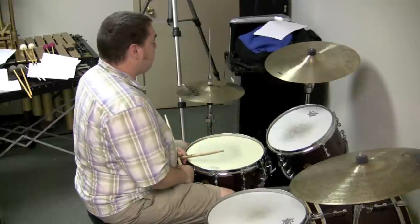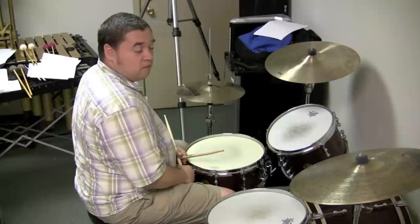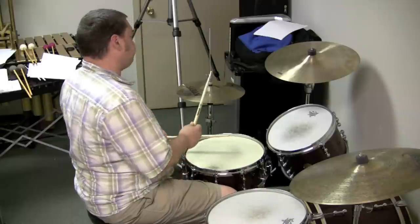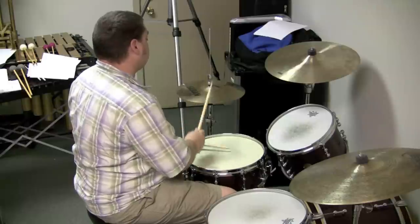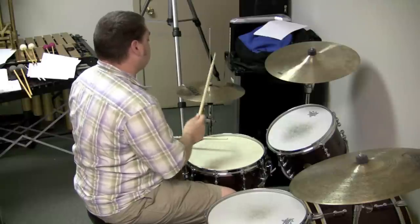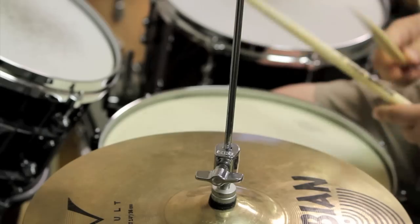The other big one that really makes a difference is any kind of a punk groove or reggae. So let me show you that - without any accents, and then with accents on unaccented notes.